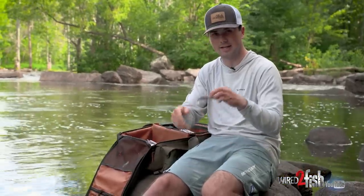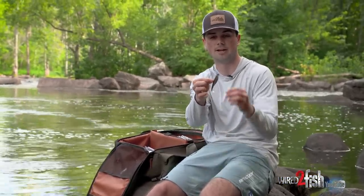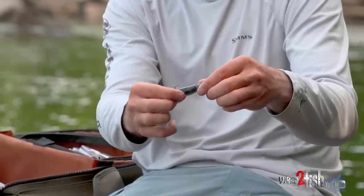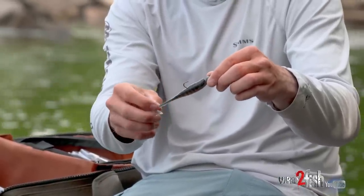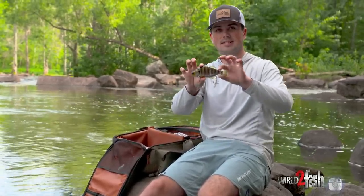Next up is a little Storm Largo Shad paired on a hybrid jig head. The bluegill pattern is printed right onto the side of the body — about as realistic as it gets. You can slow this down, hop it on the bottom, reel it through the middle of the water column, or drag it along the rocks, so you can imitate bluegills in pretty much any scenario.